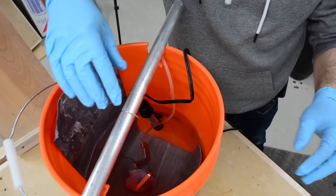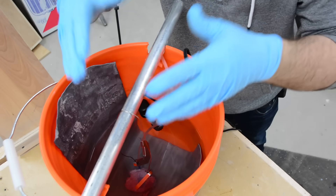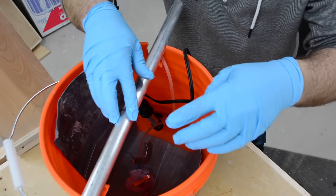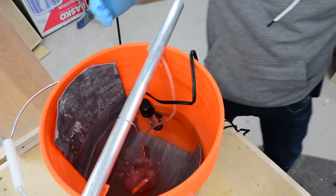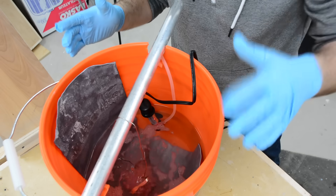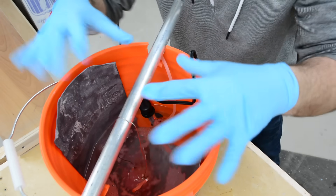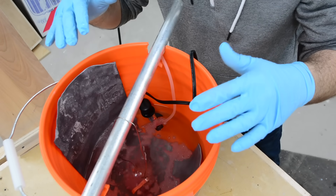Of course, you don't want your parts to touch the cathode, so make sure it's nice and centered. I like to put it right over where the bubbles are going to shoot out. And one thing I forgot to mention - from the time you clean the part to the time it goes in the tank, you do not want to touch it with your hands. You've got to wear gloves. Any fingerprints at all will definitely show through in your finish.